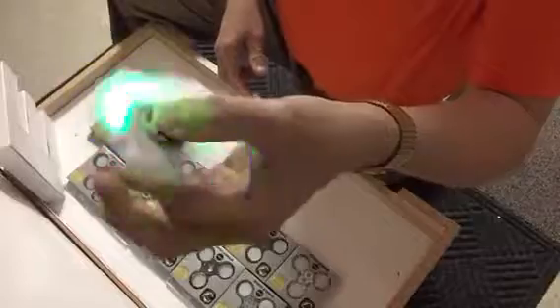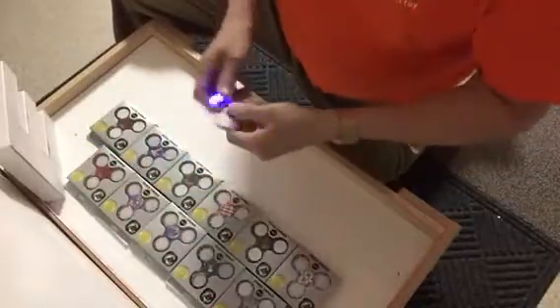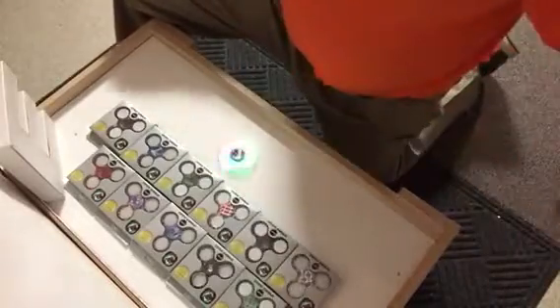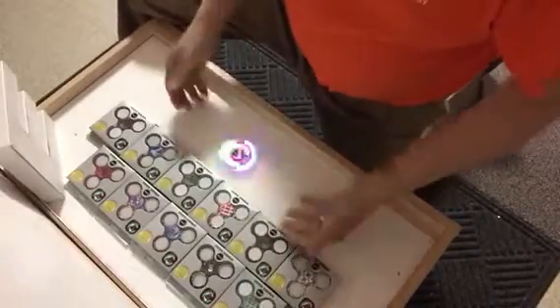And again, that spin is very, very quiet. It has caps so we can give it a real good spin on the table and just have a lot of fun.